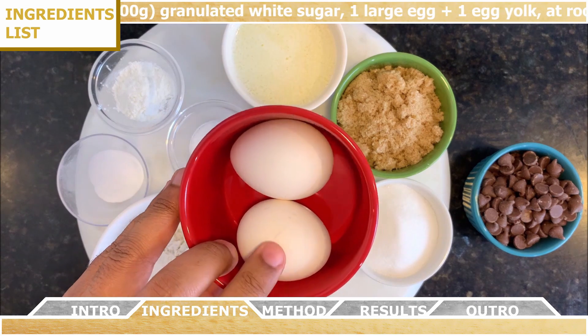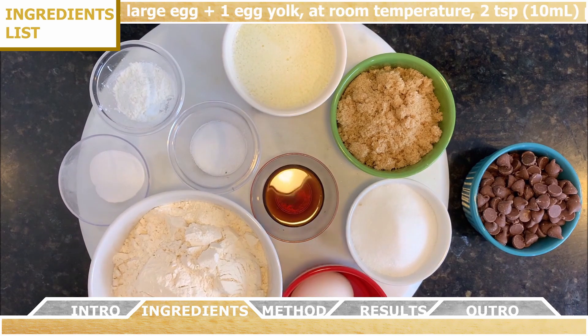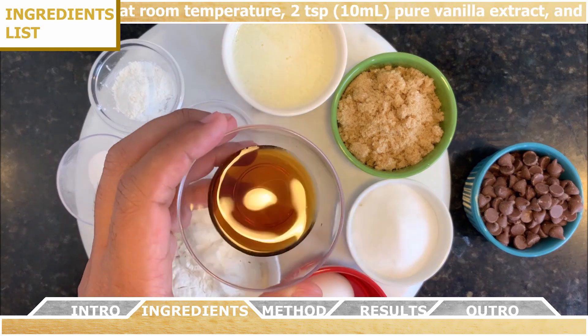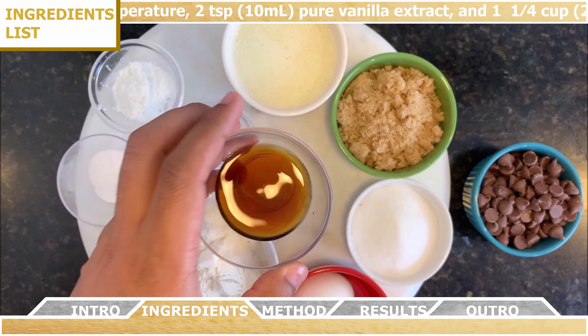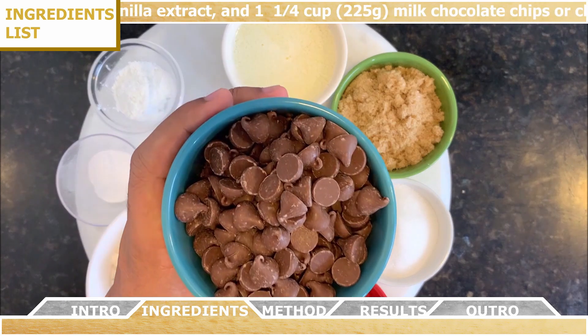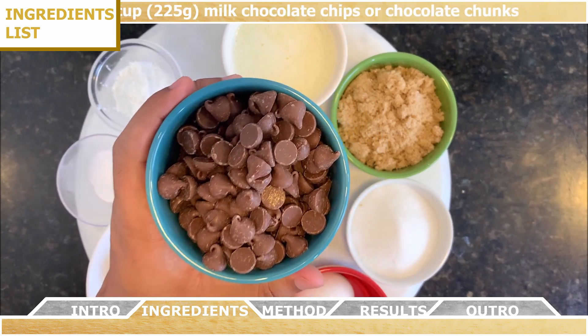You'll also need one large egg plus one egg yolk, both at room temperature, two teaspoons of pure vanilla extract, and finally one and a quarter cup of milk chocolate chips, or if you prefer, chocolate chunks.